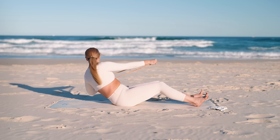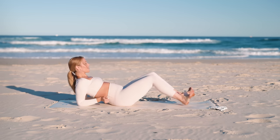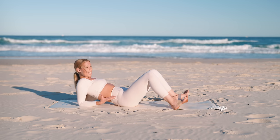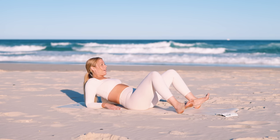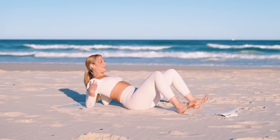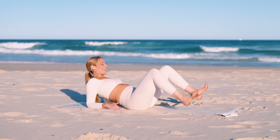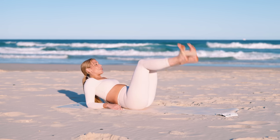Take that band around your feet. We're going to switch on those low abs now. Find a nice long spine, resting down on your forearms. You're going to pull the heels apart nice and wide, then use your low abs to pull them in — we open and close. It's a really small movement to start while we switch on those low abs. Stay wide through the collarbones, keep it nice and strong.